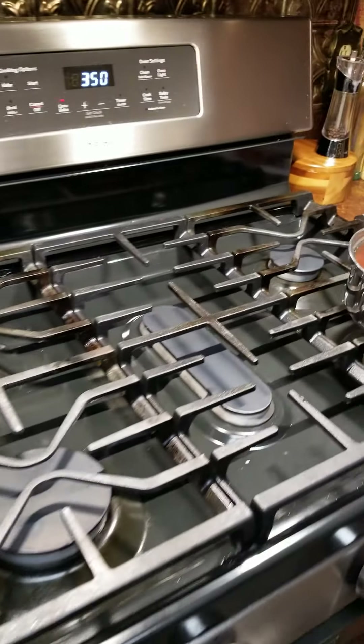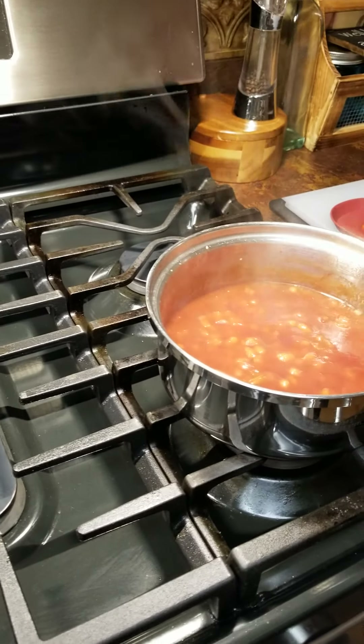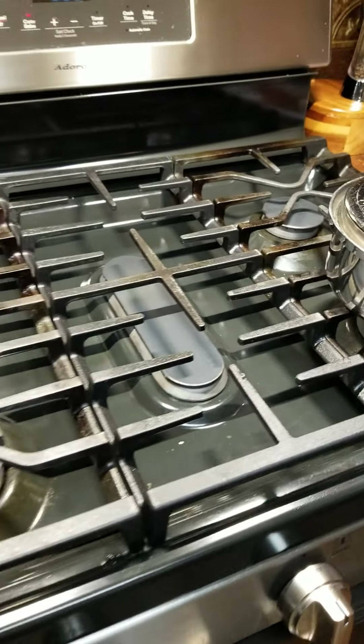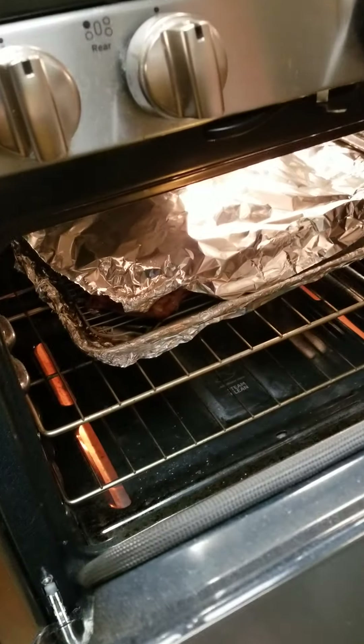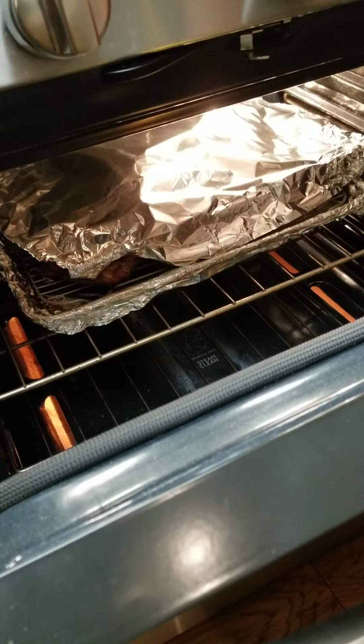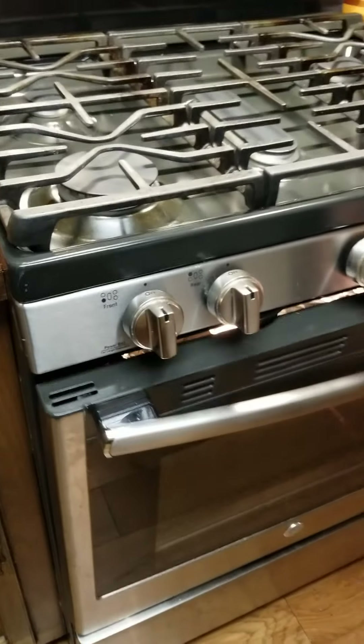So there you go — potato salad, deviled eggs, we've even got dessert made. I've got baked beans in my pot — I just did them stovetop, nothing fancy — and we've got ribs in the oven that are covered up but we'll sauce them in just a few minutes, and we'll have dinner when we're ready to eat. Thank you for joining me today, I really appreciate it. I hope you enjoyed it and it was helpful. Come watch me again — thank you, love you, bye!